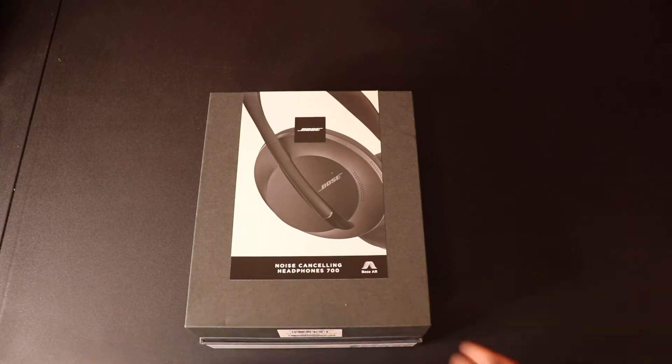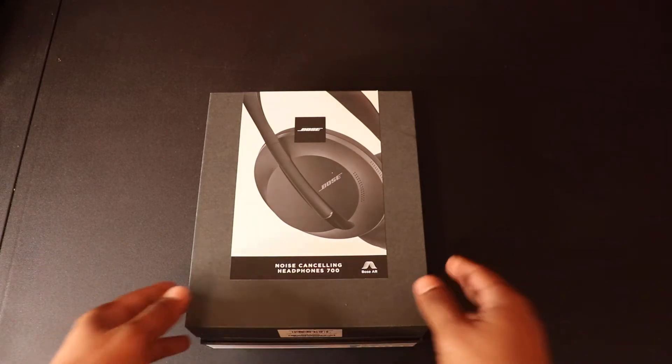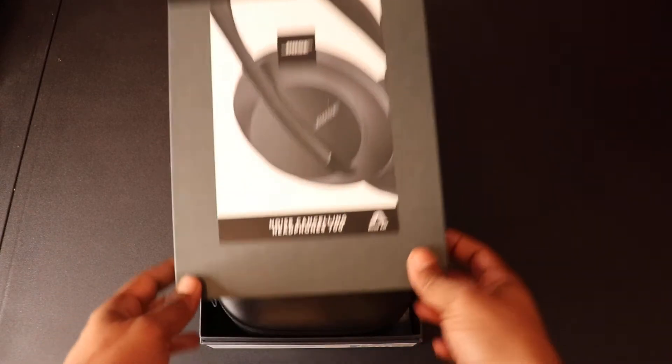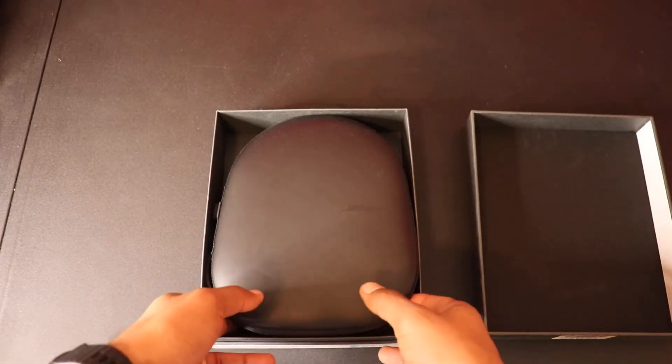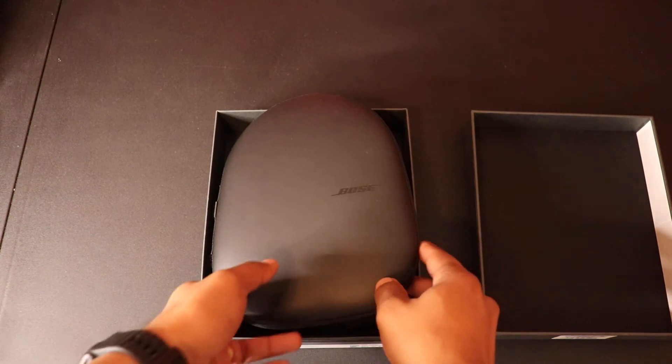I'm mostly going to be focusing on looks, pricing, noise cancelling, audio quality, build quality, and comfort, and then I'll give my own final verdict. This is a black pair that I got when it was on sale over Labor Day. This is not an unboxing video, so I'm just going to get along with it.